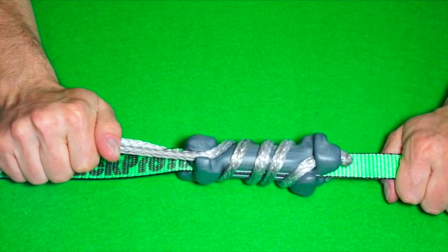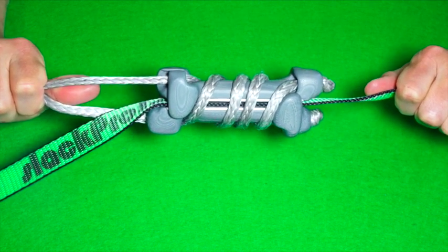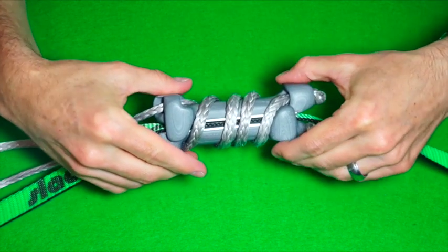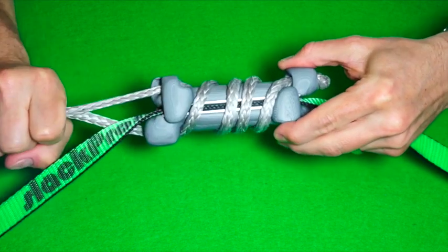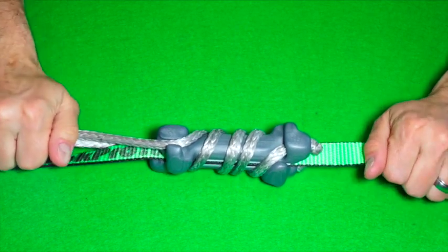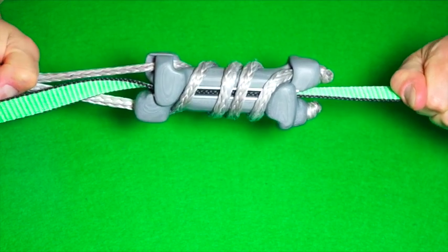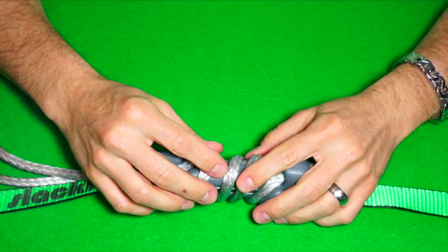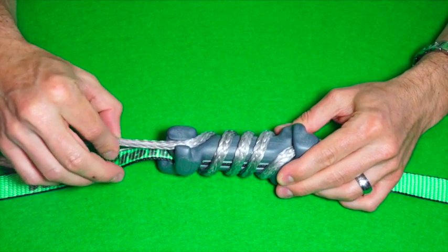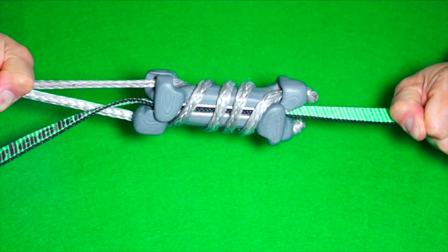As soon as you load the loop, the modules are pressed together and the LineCoil locks to the webbing. As you pull, the coils close tighter which presses the modules more firmly together and this increases the locking effect. So more pull is more pressure and thus more holding power. Notice that the LineCoil does not twist as one might expect due to the rope being wrapped in one direction. This is because the diverters guide the coil motion into an axial direction, making the LineCoil stay in the exact orientation of the pulling loop without putting any twist on your slackline.